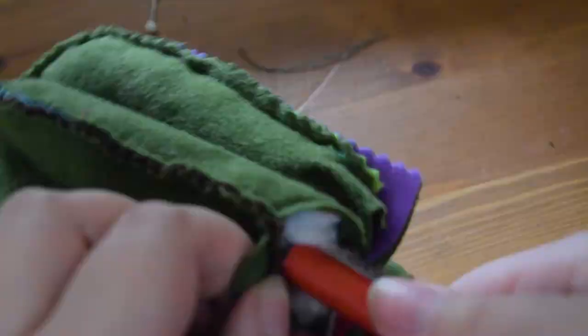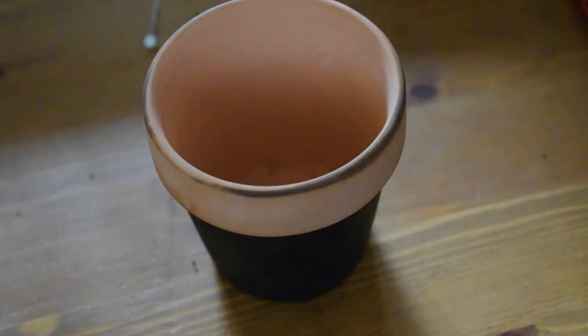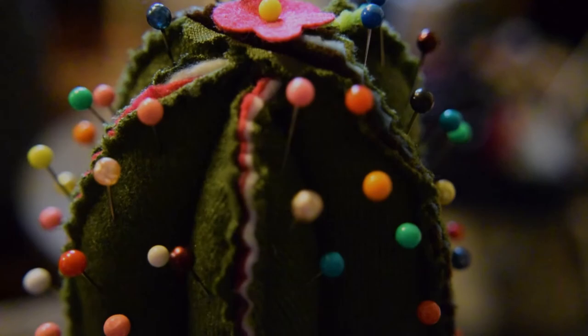Once it was all stuffed and full, I sewed the bottom of each section to stop the stuffing falling out, then stuck it into a pot that totally didn't have a dead plant in it once. For an extra touch I used pinking shears along the outside — I don't think this is necessary, but it does help stop the fabric from fraying and also adds an extra little spiky touch. This also meant I could see the coloured felt poking out, which I think looks really cool.